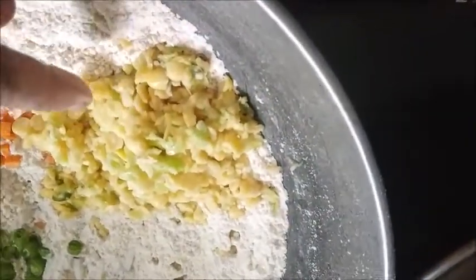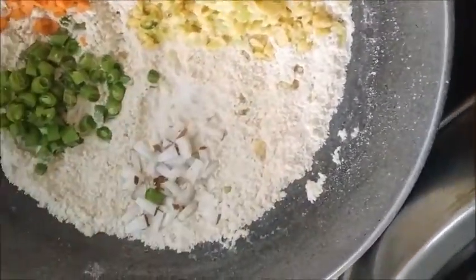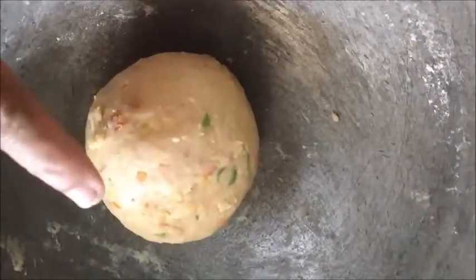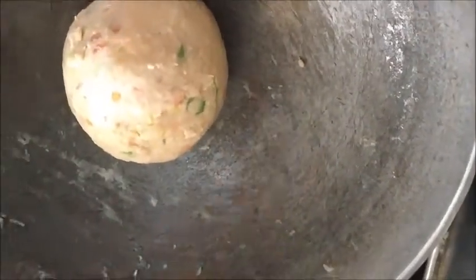Carrot and crushed turdal and green chili added in. Salt and a little bit of hing powder. We will mix this. Add water and make a smooth dough out of this. The dough is ready. I have applied a little oil and we will cover this and rest for 5 minutes.